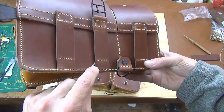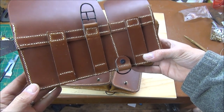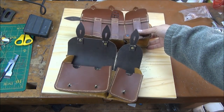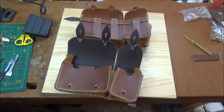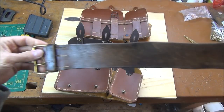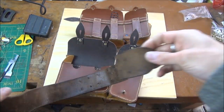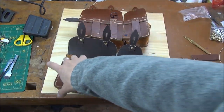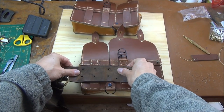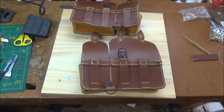The ends are just tucked in underneath. The distance here is set for the standard French infantry belt, which didn't change from World War One — this is a family piece which I still wear today. It fits perfectly in those loops.